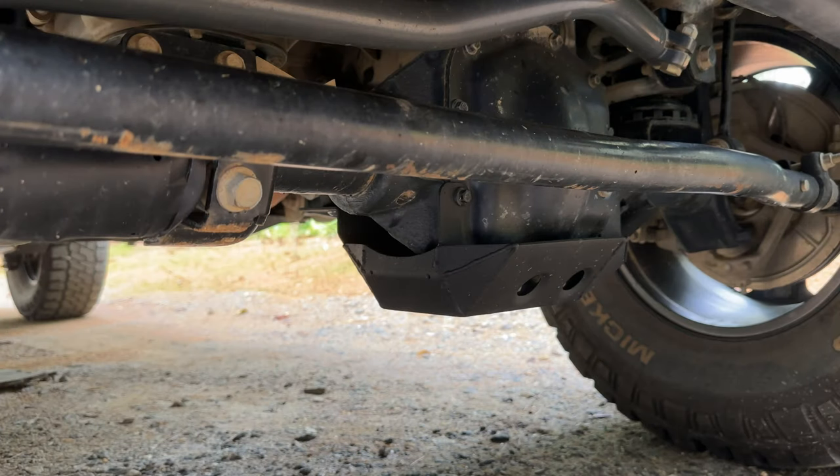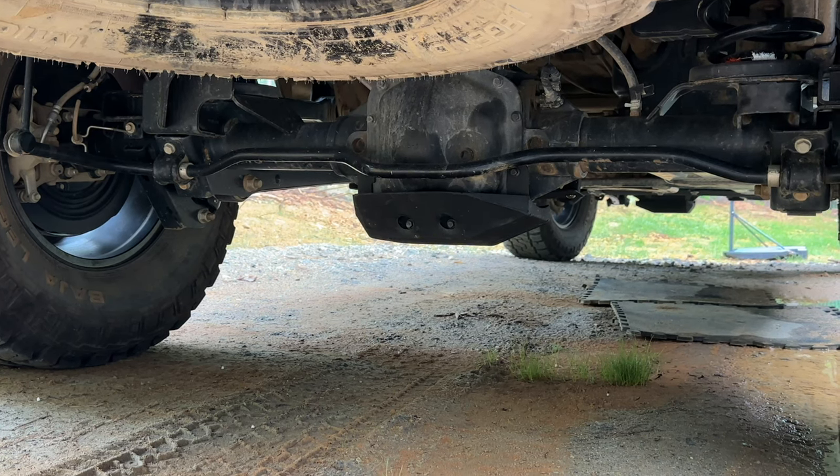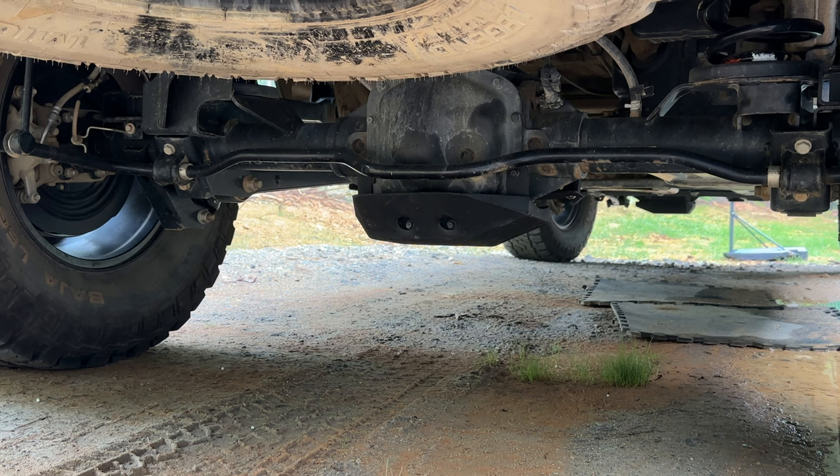Here we have the front differential guard — just to protect that differential. If you've been wheeling in your Jeep, you know that loves to get hung up on stuff. So here's just a little bit more protection in front. Then we've got a matching one in the back as well. Super easy to put on — I think we had to take out four bolts out of that differential housing and then put them back in. You use the stock bolts to mount these. They mount up very, very easily. So front and rear diff guards.